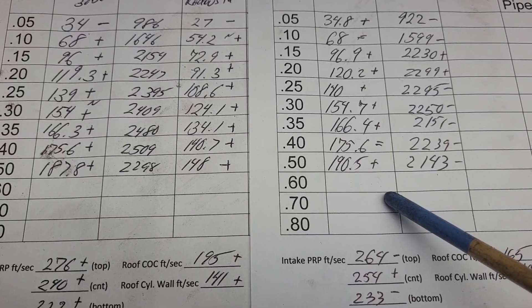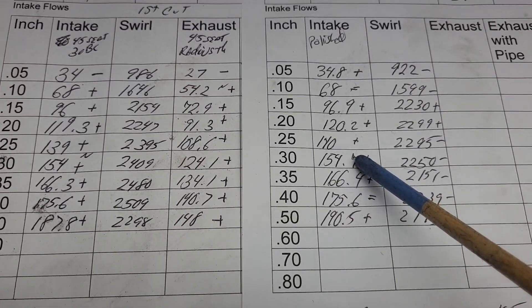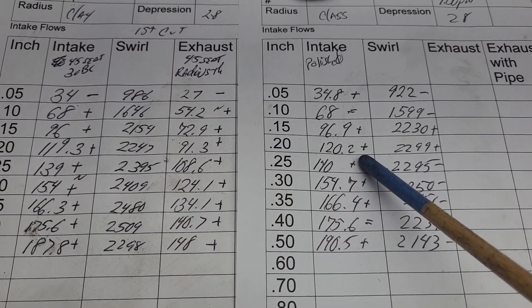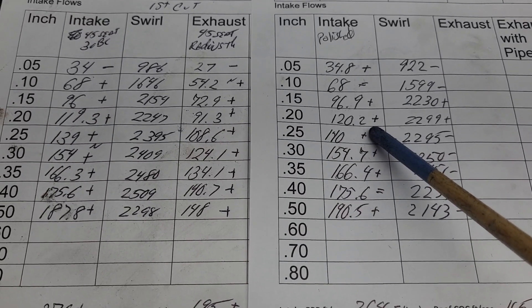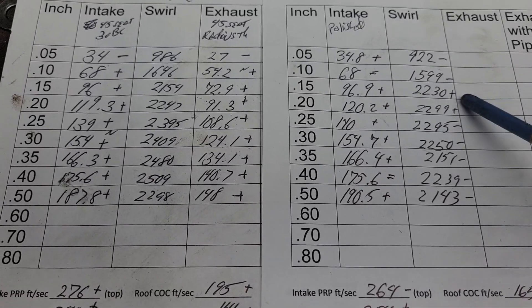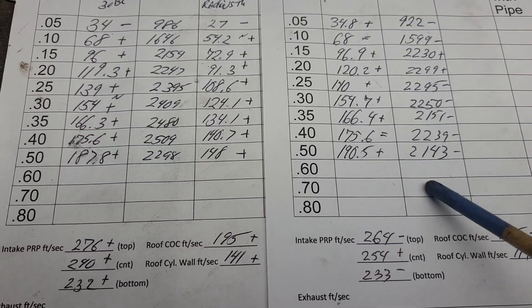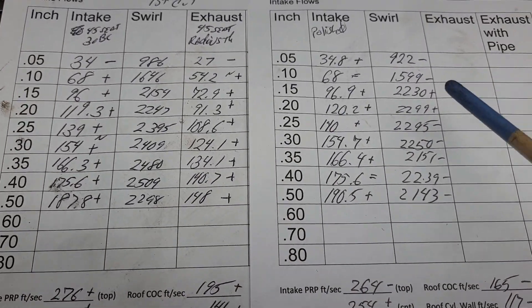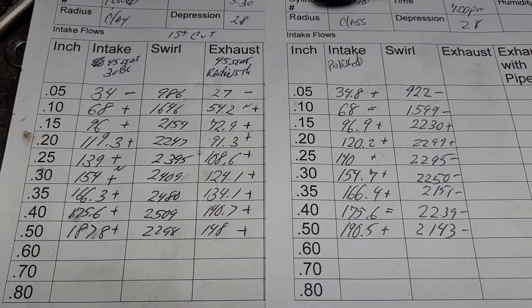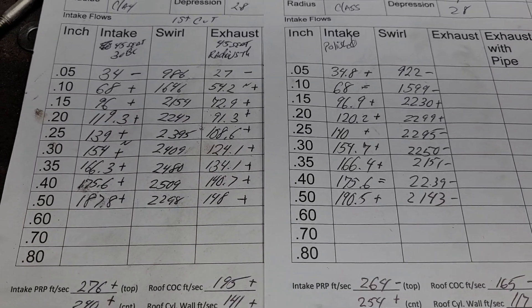What's going to happen is it's not going to break the fuel up as much, so you're going to have to feed it more fuel to get the same horsepower — your efficiency is going down. Let's take a look at our swirl: minus, minus, plus, plus, minus, minus, minus, minus. If we average it, it's got less swirl than before, probably because it's not quite as shrouded around that back part of the chamber anymore.